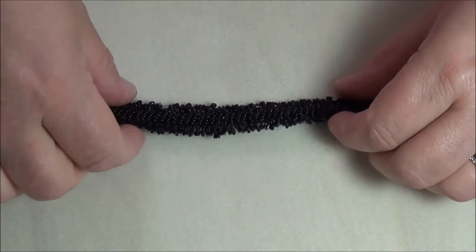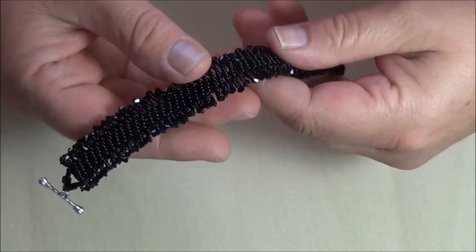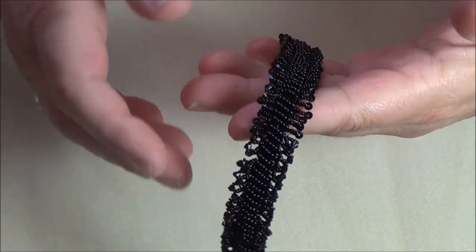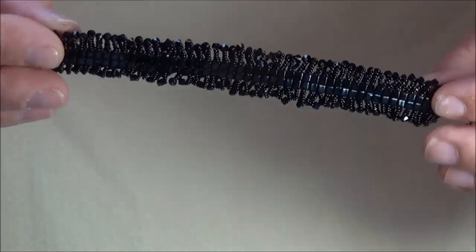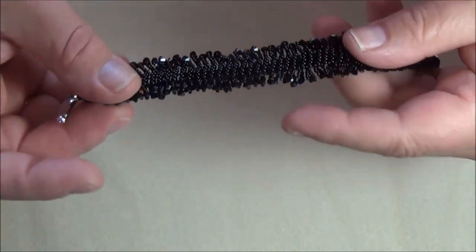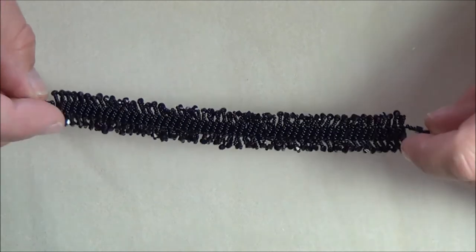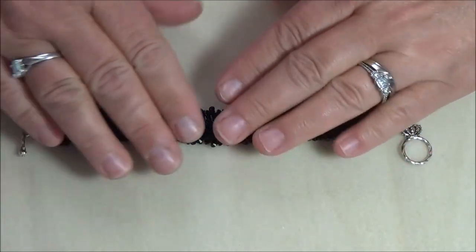Hi again. I'm back to do a tutorial on a bracelet like I promised. This is one I made a few months ago that I've been wanting to do a tutorial on. It's really sparkly and really pretty. It's really easy to make and today I am going to make it in Christmas colors and get some Christmas spirit going here. This is going to be really pretty in red, white and green.